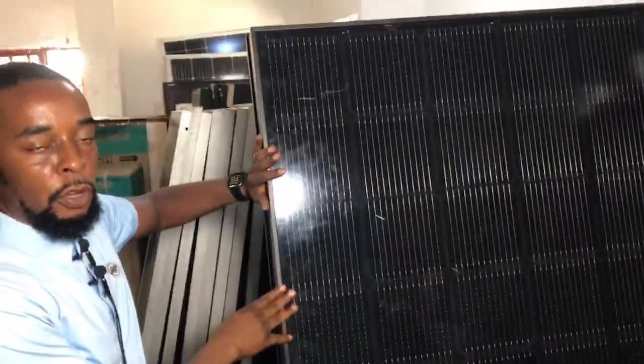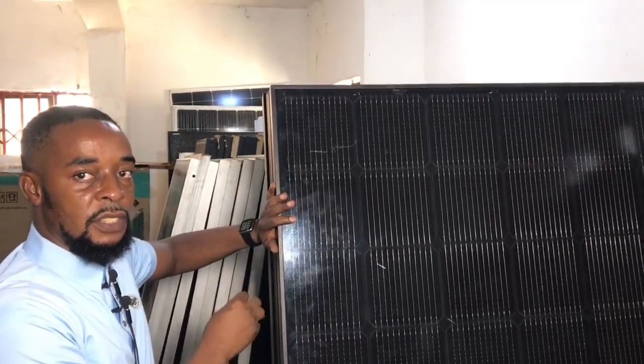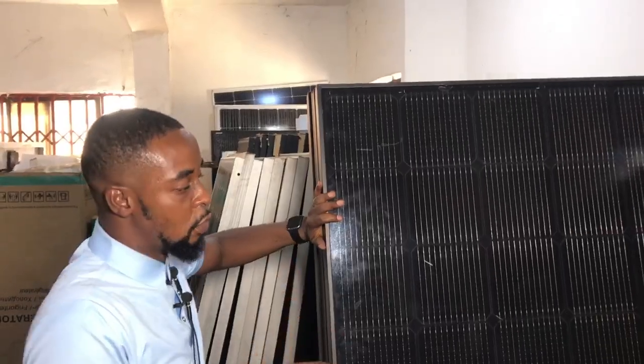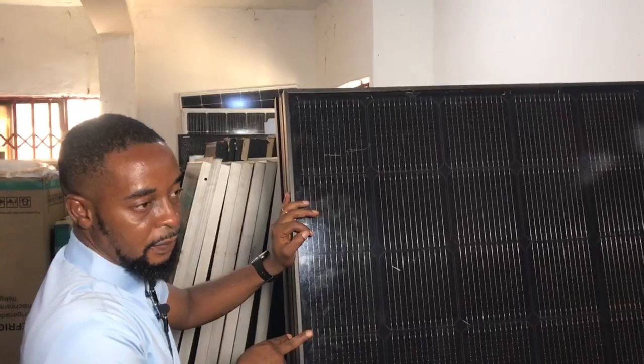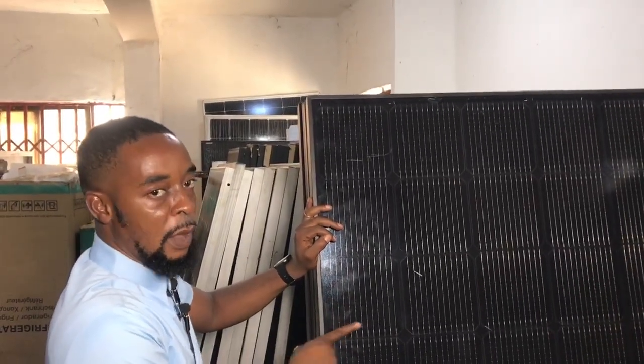This is our panel section. These are 96-cell all-black Ginkgo panels. We'll get them for 550 watts, 650 watts, and also 750 watts. This particular all-black Ginkgo panel at 550 watts would sell for 145,000. The 650 watts would sell for 160,000, but if you buy in bulk, you get it for 155,000.